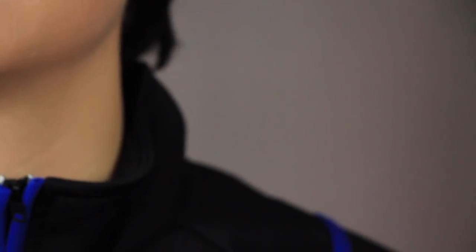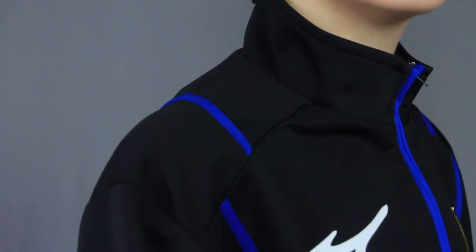Hey guys, Fadi here with the first makeup tutorial ever on this channel. I'm doing Yuri Katsuki today and this cosplay is featured by Cosplay Sky. If you want a cosplay, there's a discount code in the description below.